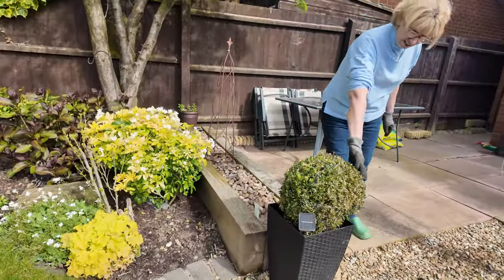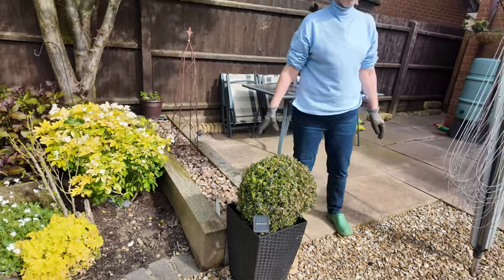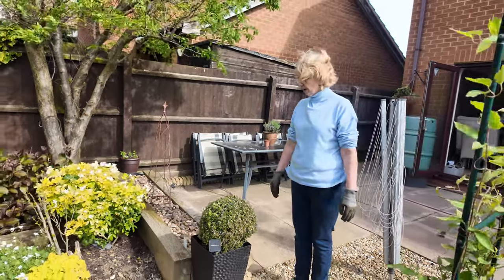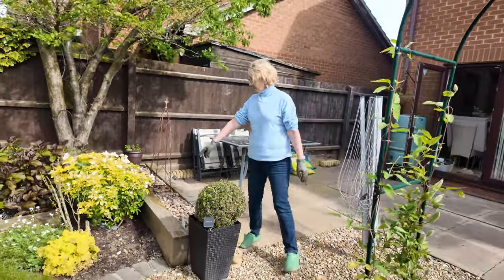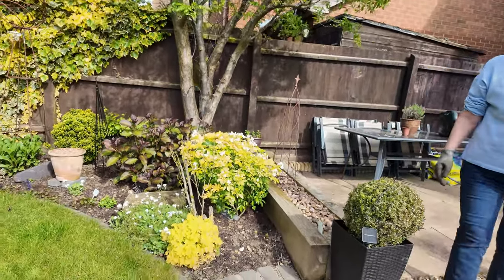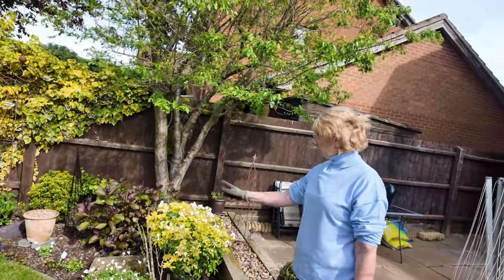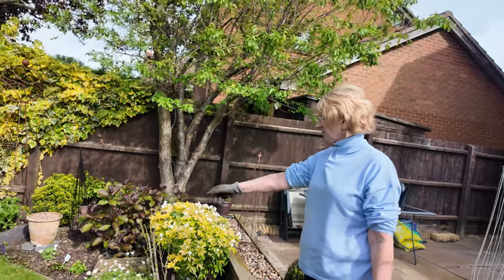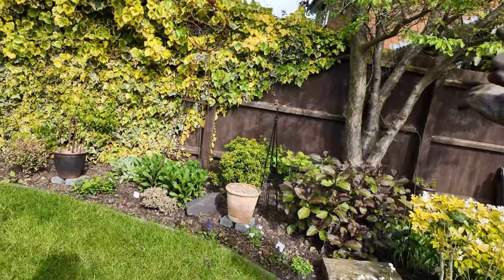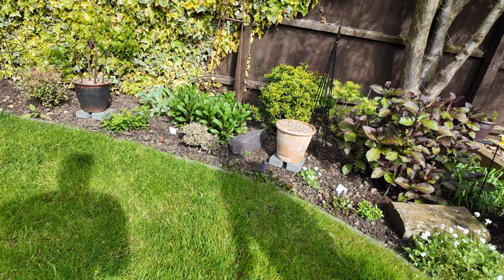This looks awful and the two out the front look exactly the same, so I think that may have to go and I may have to find something else to put there. But look at the choisya here — covered in flowers, so that's quite nice for spring. I've put a couple of pots on the garden just to fill some spaces and give it a bit of height. One's got dahlia in and one's got calla lily in.